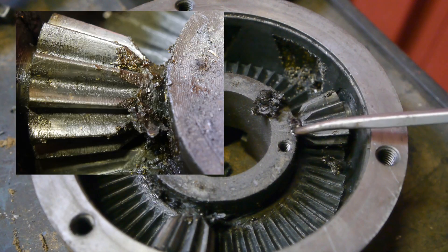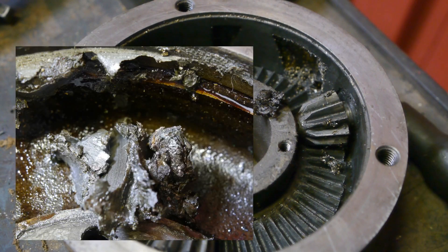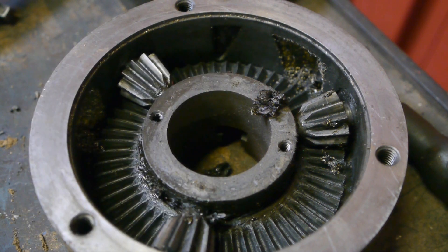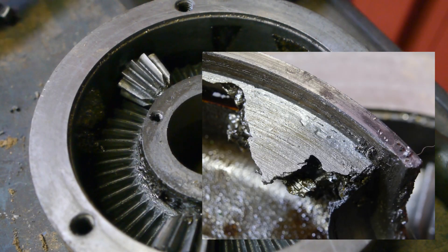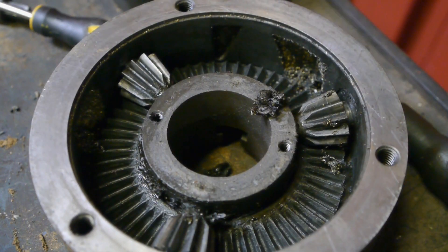Yep, this thing is chuck full of dirt — pun intended. I should have known there was something wrong here, when I needed to clamp down the chuck in order to screw out the jaws.